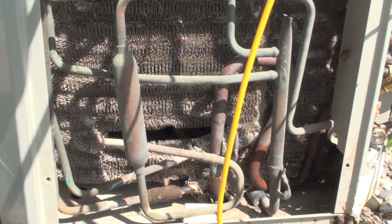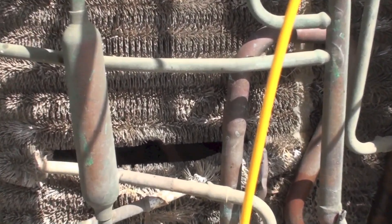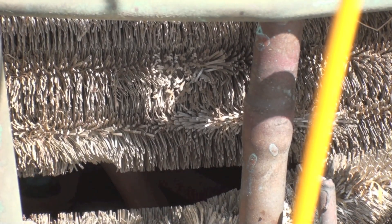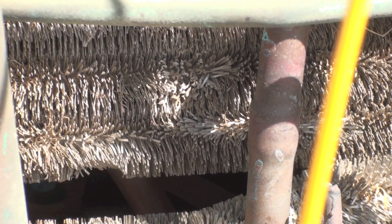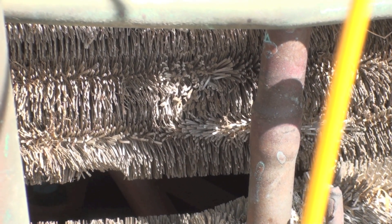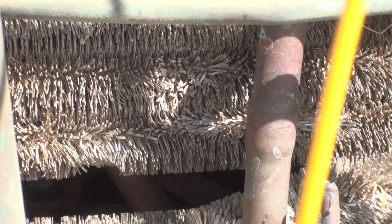Here's a look at the coil once we've got it clean — it's a lot better now. So we'll see what the temperatures and pressures come out to, and the superheat and all those wonderful things when we fire it up.